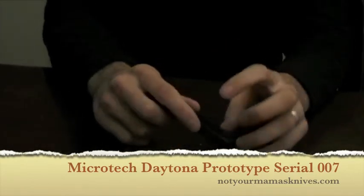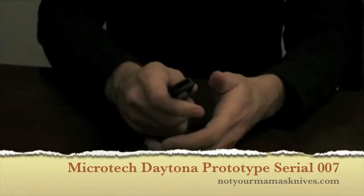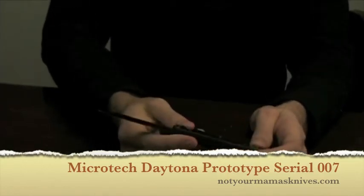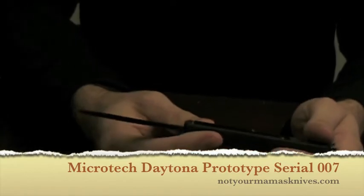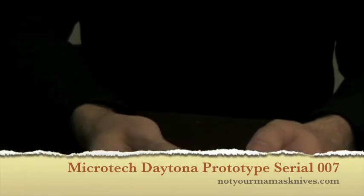And it is a Daytona. You can see this one has the carbon fiber on both sides and the bronzed hardware, and does have a beautiful Damascus blade on there. It's really just accented beautifully by all the bronze hardware. It kind of actually has a bronze hue to it and is just gorgeous.